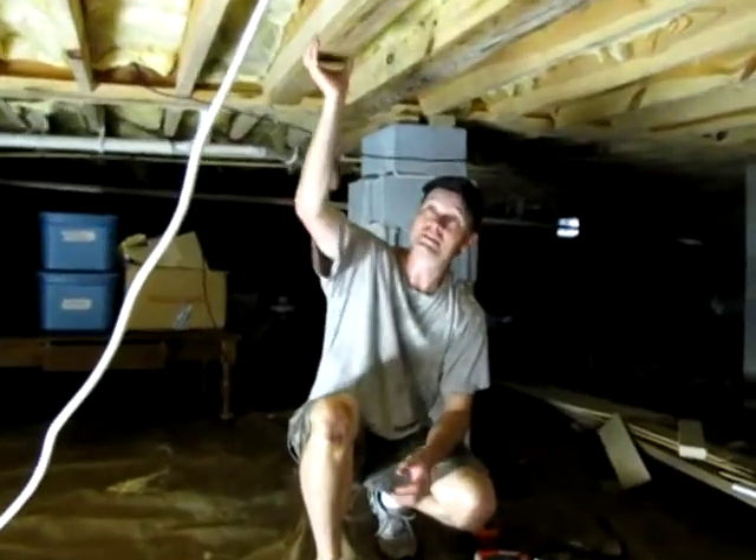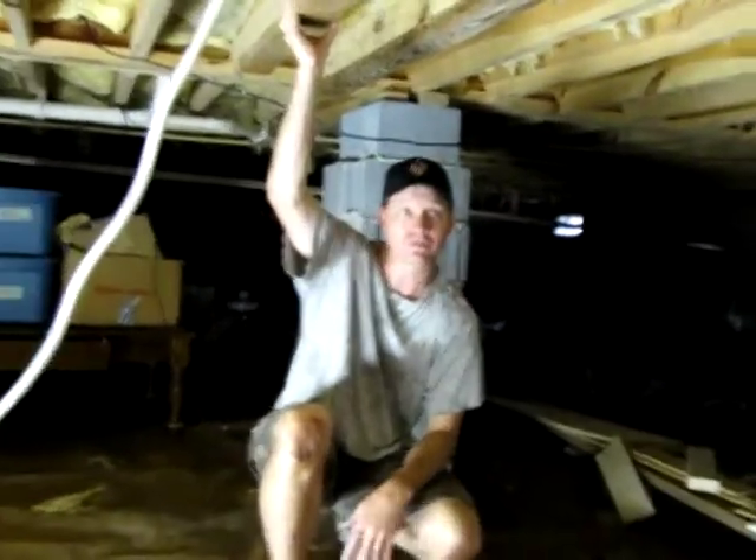All right, so we've got the board in! It took probably about 15 minutes to get it in.